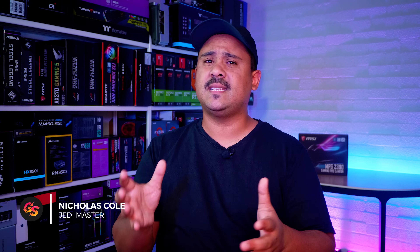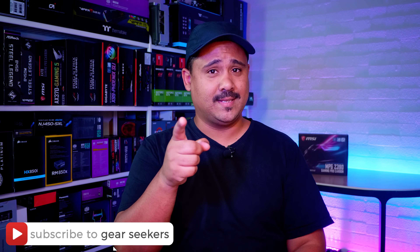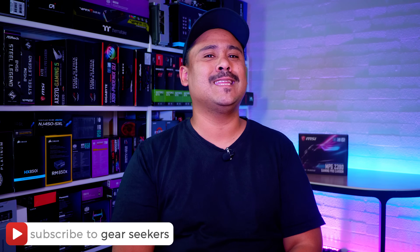Hey Gear Seekers, I'm Nick. We're currently working on a completely MSI build with some pretty awesome hardware. Instead of just building the machine and not talking about any of the hardware, we're actually going to take a closer look at all of it because I feel like it's pretty special. We're back with another Motherboard Monday — except this time it's on a Tuesday again. In this video, we're checking out the MSI Z390 Gaming Pro Carbon motherboard that supports 8th and 9th generation Intel CPUs.